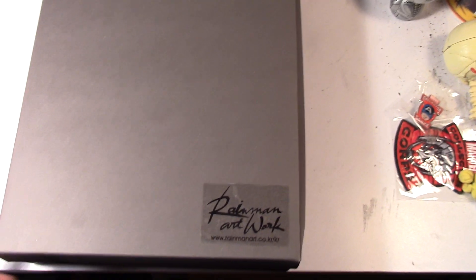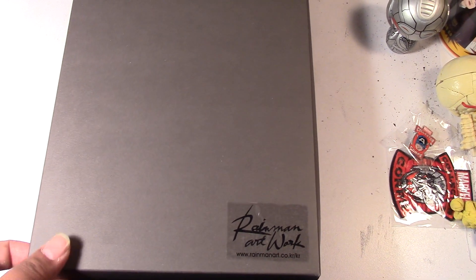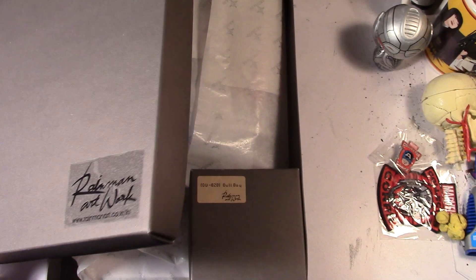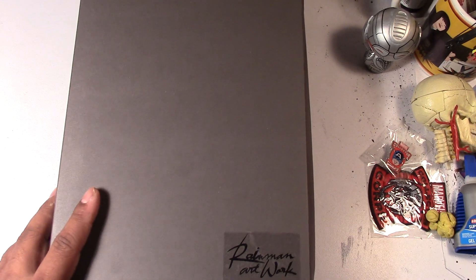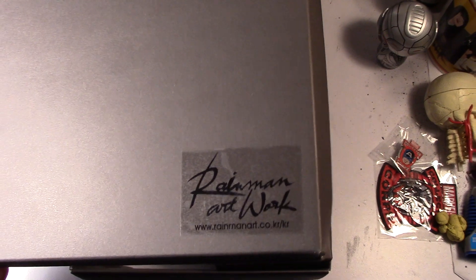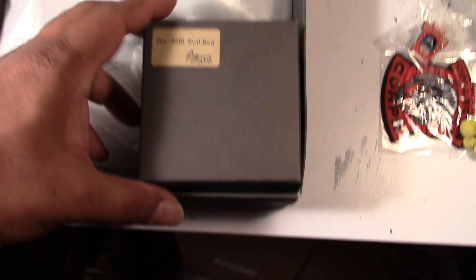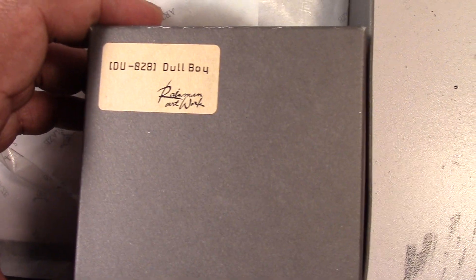Hey guys, Marlo back again. I just got my Rain Man 1/6 scale Jack Torrance head and clothing set from the fan-favorite horror film The Shining. I'll do a quick unboxing, and in a separate video I'll hopefully show the completed figure, but for now I just wanted to give you guys a look at what I'm getting here as I unbox everything.